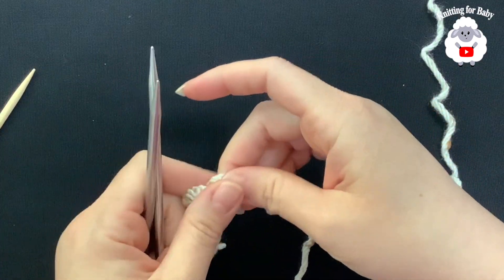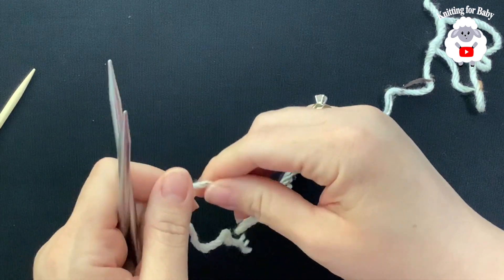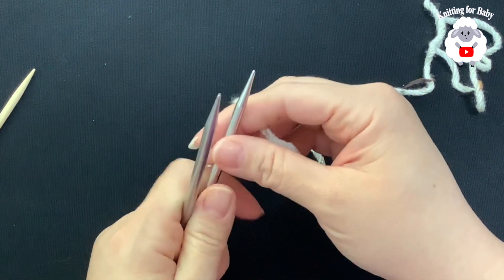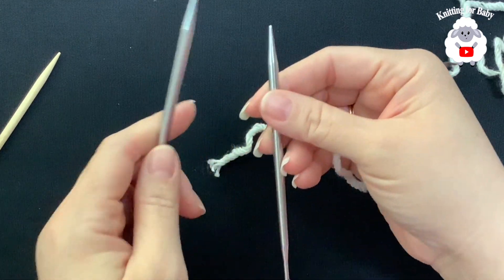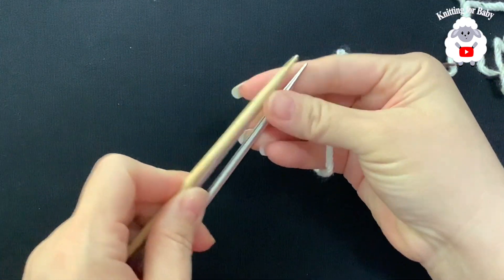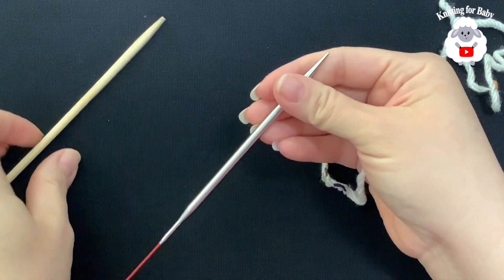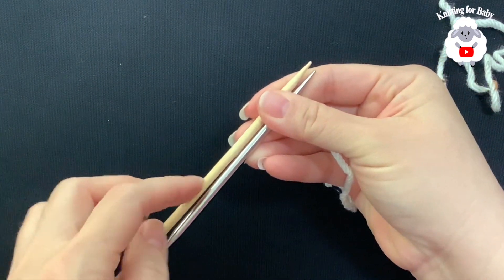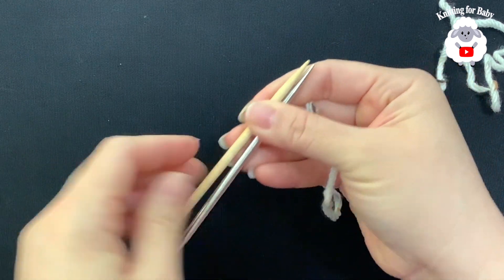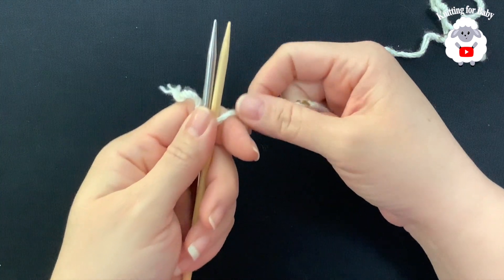The first thing we're going to do is cast on our stitches. This hat is for adult men and women, so I'm going to cast on a total of 80 stitches. To do that I'm going to double up my needles like this. Since these needles are short I'm just going to add another needle here — it can be a smaller or the same size, it doesn't matter.